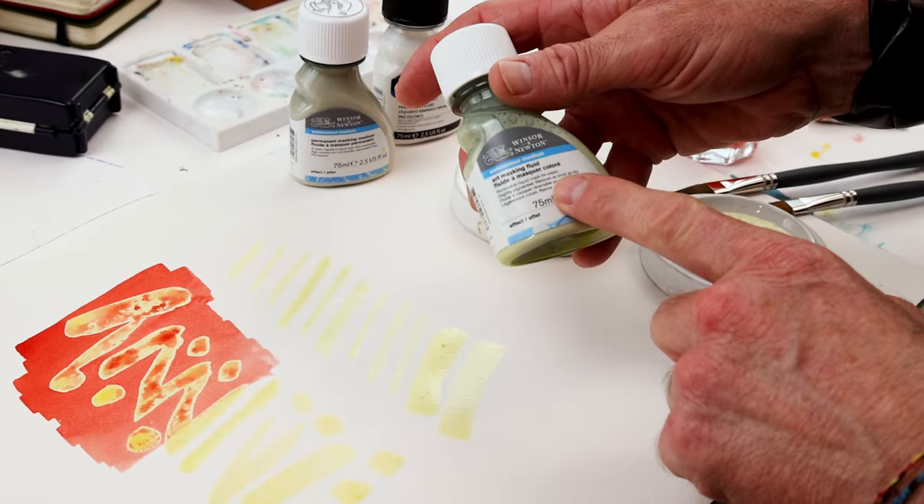When painting with watercolor you want to think ahead. When you're working on your paper and putting down colors, you want to make sure that any area you want to remain white you don't put any color down. Sometimes that can be difficult — you'll forget — so that's where masking fluid can come into play. You can mask off that area, put a wash over it, and then peel up the masking fluid afterwards, and that white spot remains. Winsor & Newton has three varieties to choose from; the first one is art masking fluid.